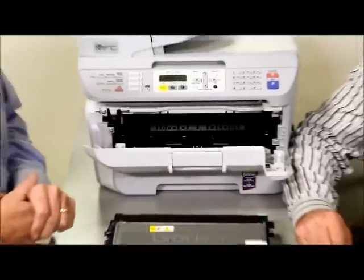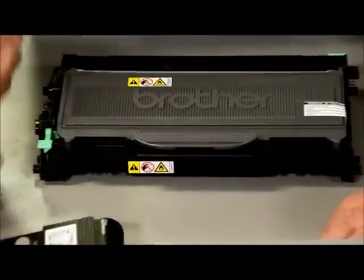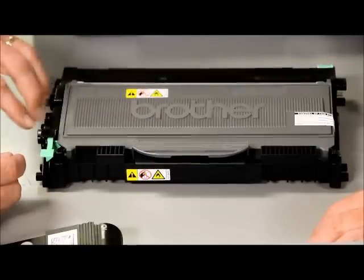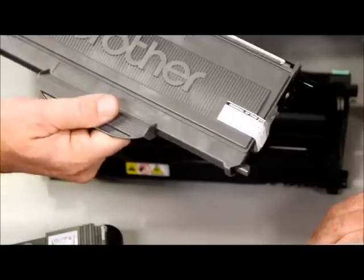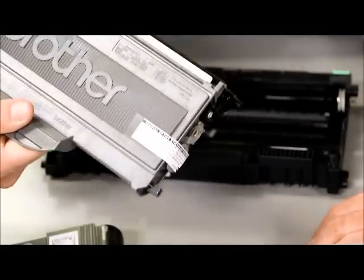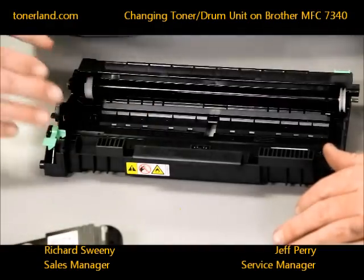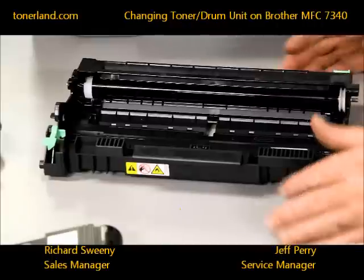With all Brother toners, the toner and drum will have a tab — sometimes green, sometimes blue, sometimes on the right, sometimes on the left. To release the toner cartridge from the drum, press that tab down and it'll lift right up and come out very clean and very easy. Set the old cartridge to the side, and now with the drum out, look at it to see if it needs to be replaced.